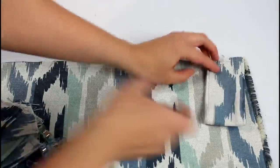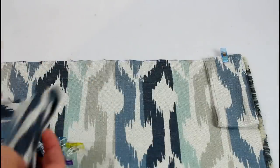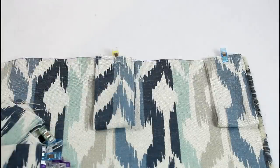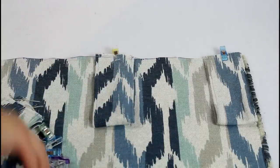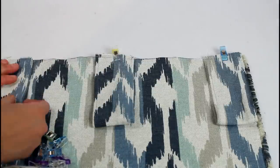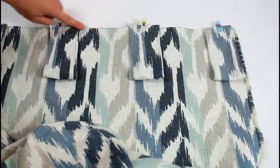Now time to attach the tabs. I lined them up with the blue in the fabric, then flipped it so the fold of each tab is pointing down toward the bottom of the fabric. Add a clip to each and sew along the top to attach.